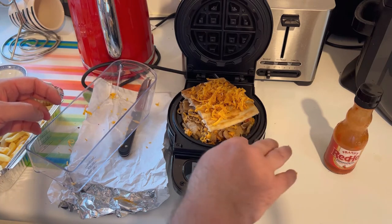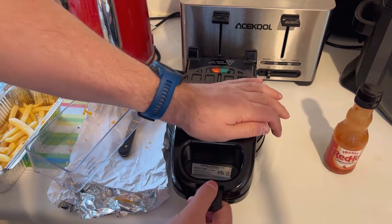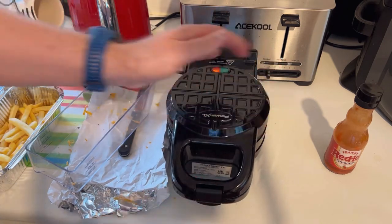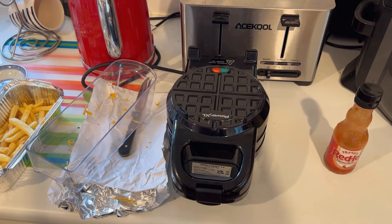Oh, I can feel it getting hot already. Yeah, it's starting to melt the cheese already. Let's get the lid down on it — oh, there we go. Right, and we'll be back in a couple of minutes to see what this looks like.